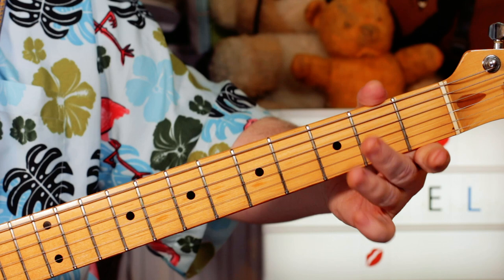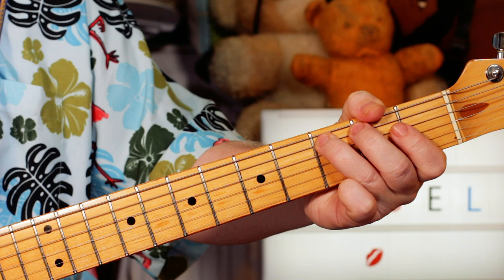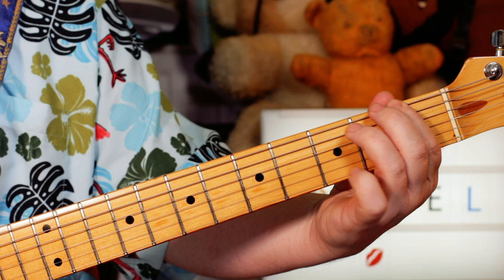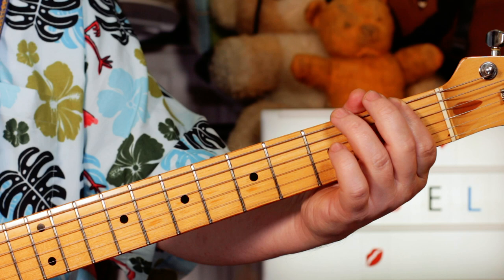And a B flat arpeggio: B flat, D, F. One, open, three. To C on three on the A string. And then bend this time on three — G to A flat and release. Back to F. Then just F, A, B flat, C again. One on E, open, one, three. And then just those notes again with two on the C's. And goes that bend again.